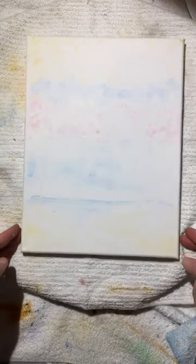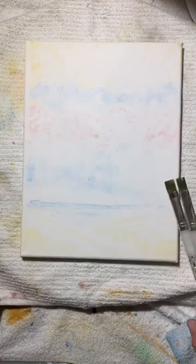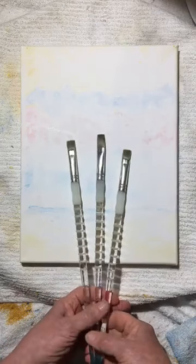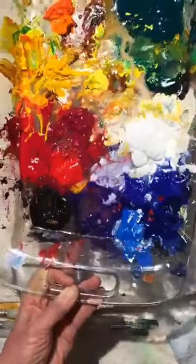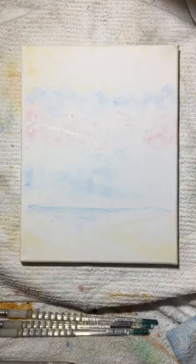Let's do another paint and sip — we are on day something of our quarantine. We'll start off with a nice dry canvas and do some pretty painting colors. I'm going to start off with some flat brushes. Here's my palette — it looks a little messy but it is a glass Pyrex, making it super easy to put the lid on when you're done and walk away.